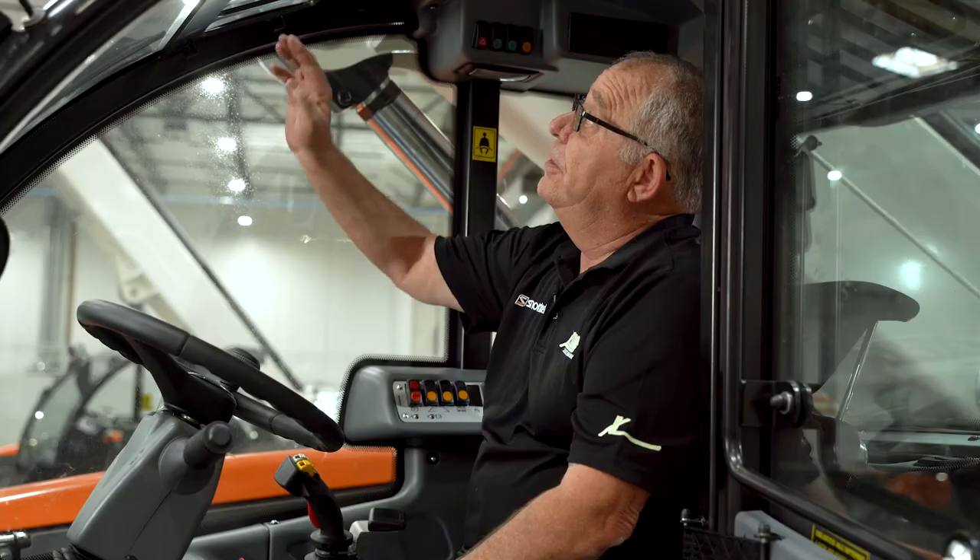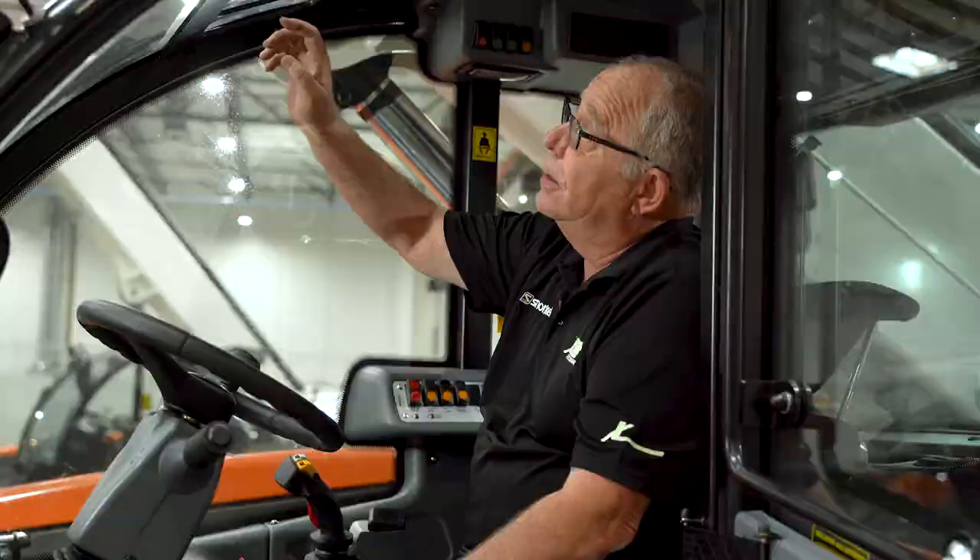First thing you need to know are the reasons for using the outriggers. First is to get to the maximum lift capacity of the machine. Number two is to be able to level the machine out on uneven ground. The outriggers cannot be deployed — in other words raised or lowered — if the boom is above 35 degrees.